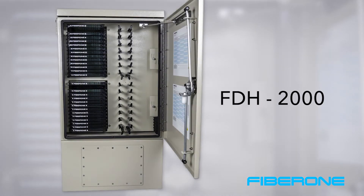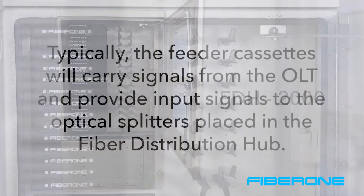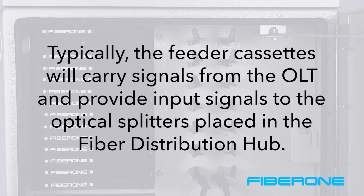Assuming your network is using a typical PON design, note that within each frame, the top 2 slots are designated for feeder cassettes and the next 12 cassettes are designated for distribution cassettes. Typically, the feeder cassettes will carry signals from the OLT and provide input signals to the optical splitters placed in the fiber distribution hub.